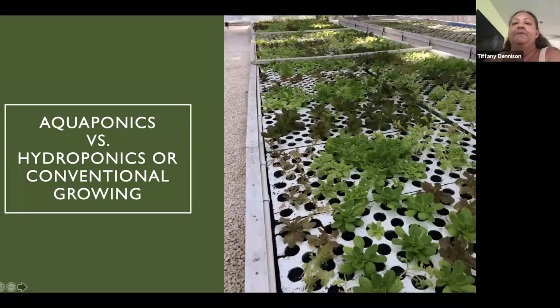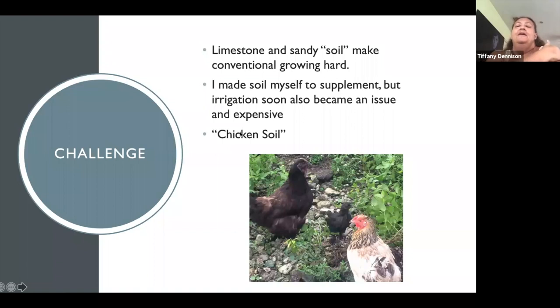Growing conventionally in the Bahamas — as people may or may not know — the soil is very rocky, limestone, sandy, and hard to make irrigation with. This is a picture of our aquaponic system in Freeport, blooming quite nicely. I began making my own soil, which I like, composting and all that, but it becomes expensive to buy and supplement soil, and then you have the whole issue of irrigation and not wanting to waste water. Even with chickens putting nutrients into the soil, it still grows weeds and is exceedingly rocky, so we have to turn our minds to growing unconventionally.